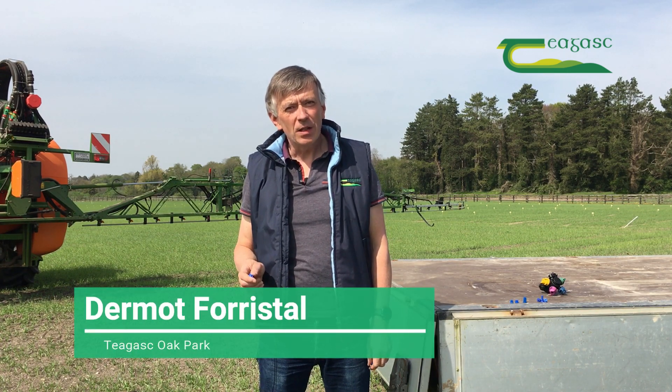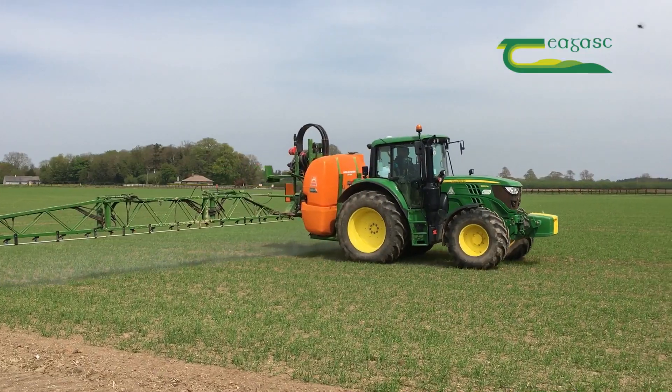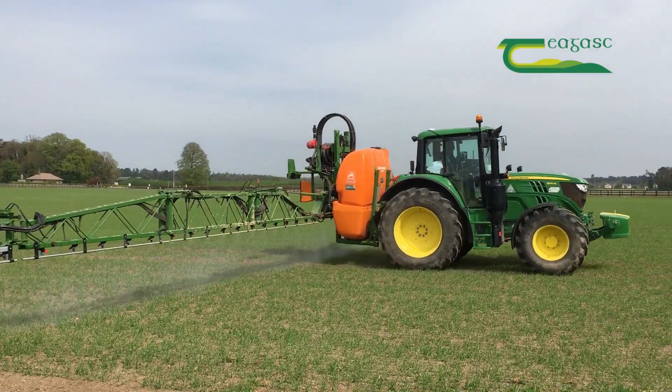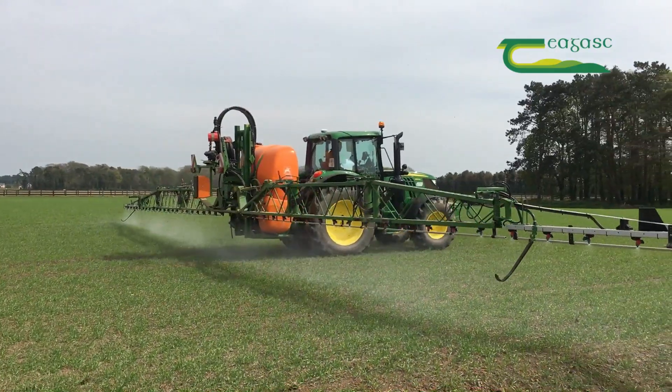On modern crop farms, the spend on plant protection products — fungicides, herbicides, insecticides — can range anywhere from 150 euros per hectare right up to 300 euros per hectare. So it's important that we get those products applied to the crop evenly and accurately, and that's the role of the sprayer.